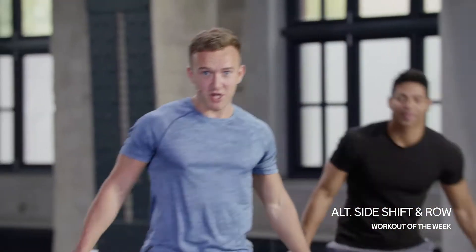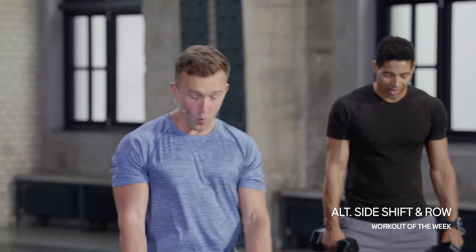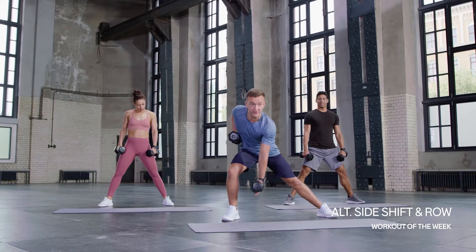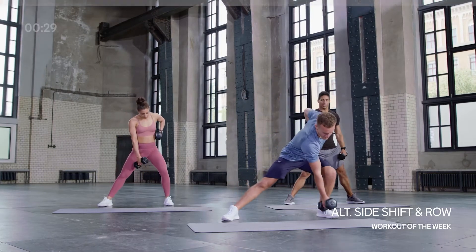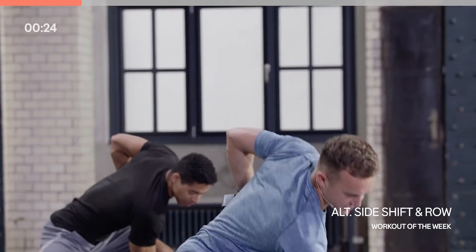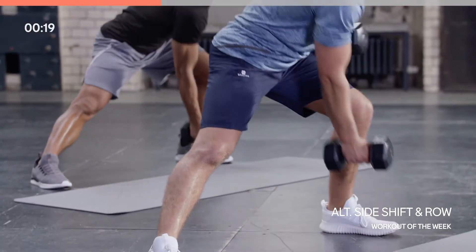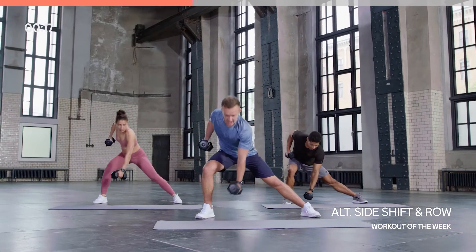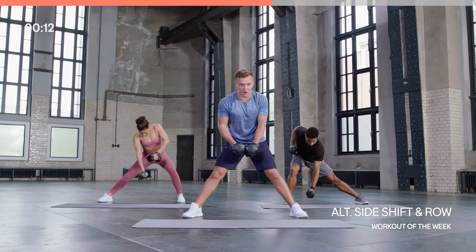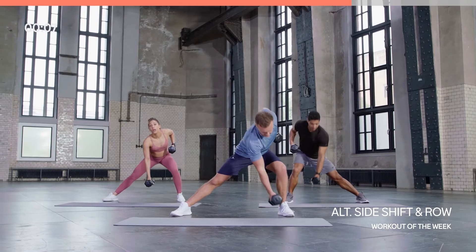Your first movement — we only stick with these movements for 30 seconds, so really go for it. Widen that stance out and row one arm up — opposite hand to opposite foot. Right hand goes to left foot, left hand to right foot, and your opposite arm draws up, getting that lat nice and engaged. Only 15 more seconds, really getting those last few reps in, trying to make it as fluid as you can.